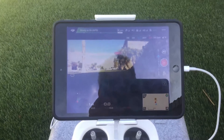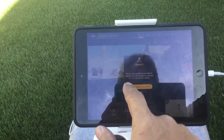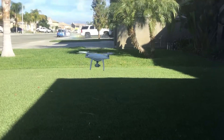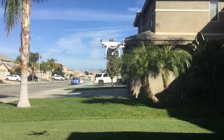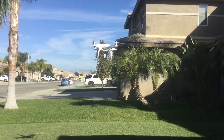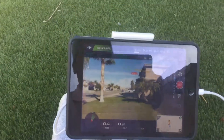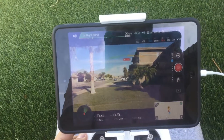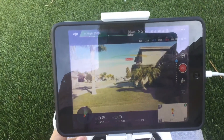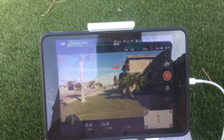I'm going to touch that and do a quick takeoff — you can see the gimbal is working. And now we're going to do a quick complete turn around.